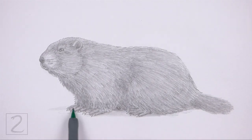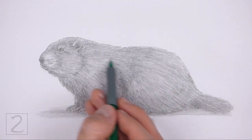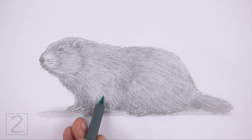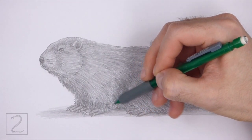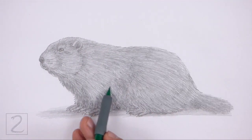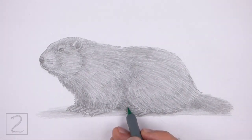Draw a shadow at the bottom using a medium value. Keep shading until you're happy with the result. And that's it for the groundhog! Don't forget to pause the video to draw at your own pace. Please visit howtodrawanimals.com where every step of this tutorial is broken down into an individual image.